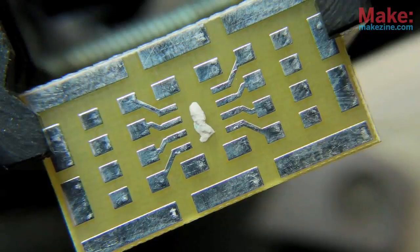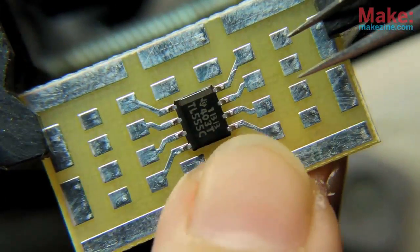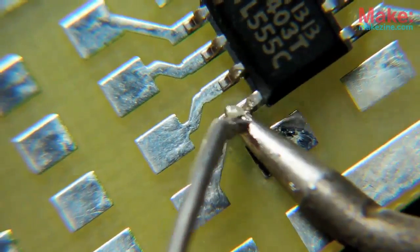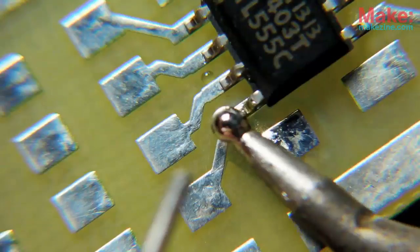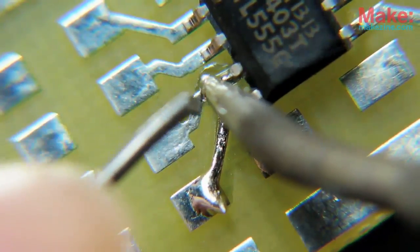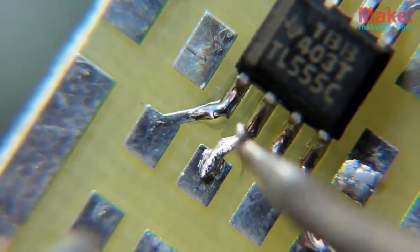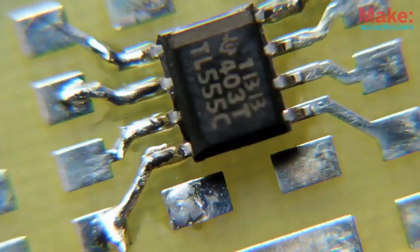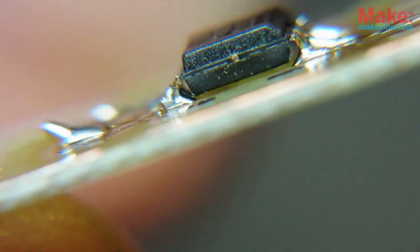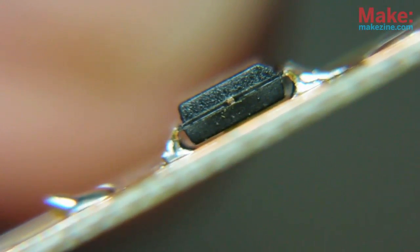A small lump of adhesive will keep the chip from sliding around while I work. Very little solder is needed for each pin — I'm making do with 0.032 inch diameter solder here, but 0.015 would probably be much easier to work with, as you only need a tiny bit of solder at a time. I was worried the putty would elevate the chip too far from the board, but everything seems to be in order.